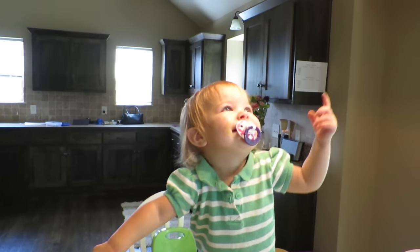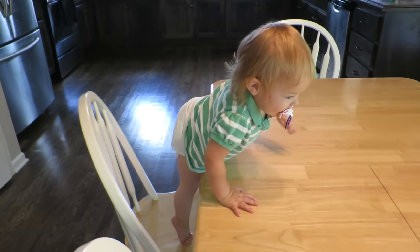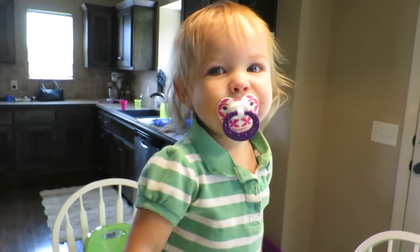That's the light. All right, so it's official — Laura is a climber. This is happening like 20 times a day right now. Check this out. Laura. Laura. Laura. You make me so nervous when you get up there. Get down.